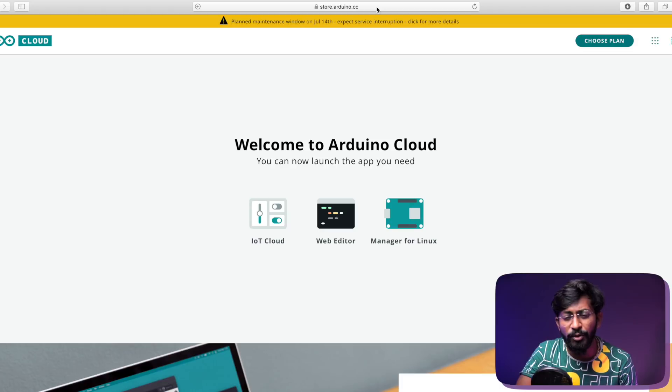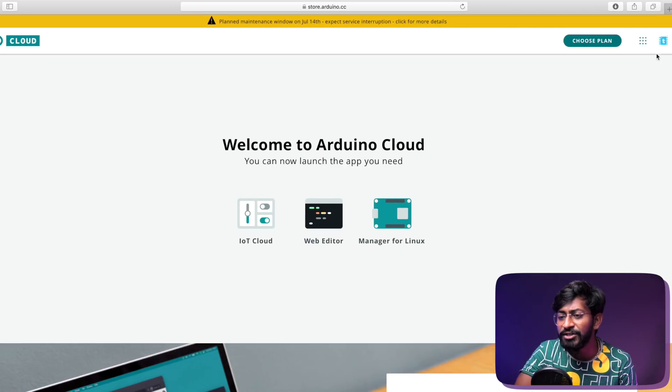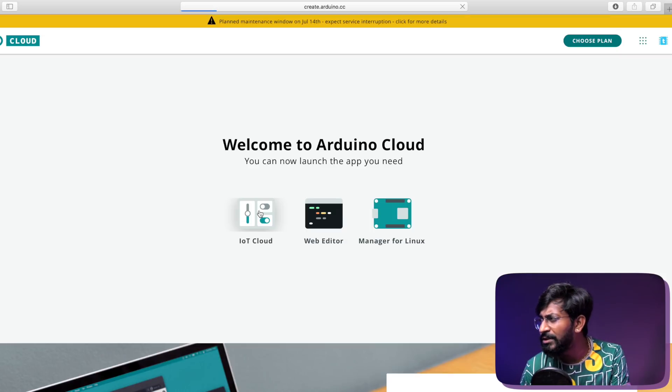To start configuring the dashboard, go to the create.arduino.cc website, which will redirect you to the web page. Log into your Arduino account and click on IoT Cloud. I already made a detailed video about how to get started with the Arduino IoT Cloud dashboard using the ESP32 board, uploaded last Sunday — the link is in the description. Watch that video if you want to understand this from a basic level.